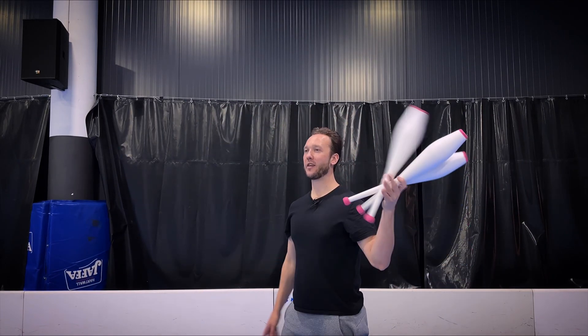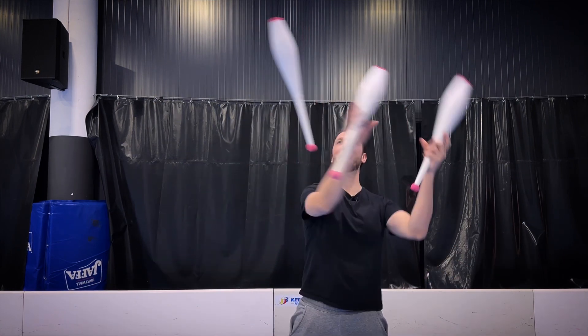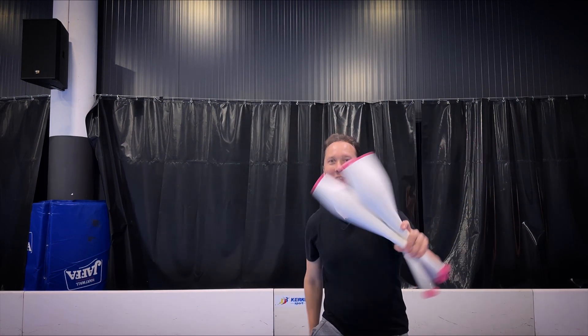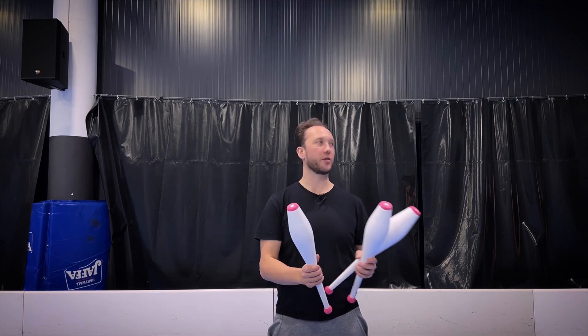All right, let's learn this. What up, you guys? Welcome back to another one of these videos. Now we're gonna learn the tree-in-line club trick, okay? The tree-in-line.